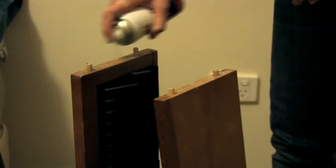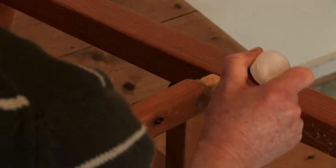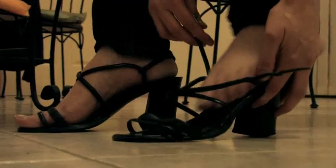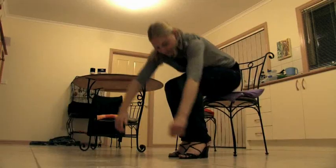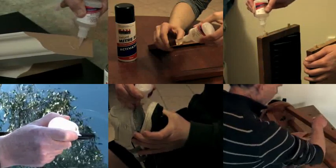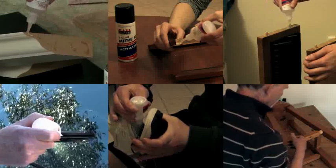Women, Miterfix is your very own handyman. Repair chairs, picture frames, even shoes, all held tight in seconds. There are 101 uses for Miterfix. The list just goes on and on.